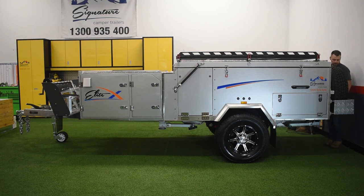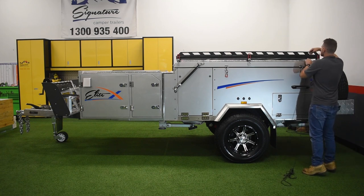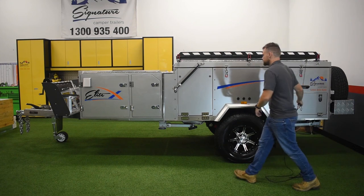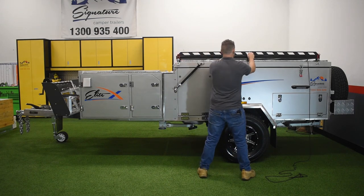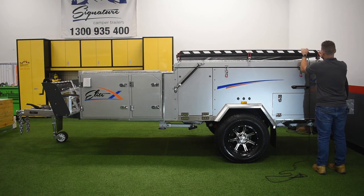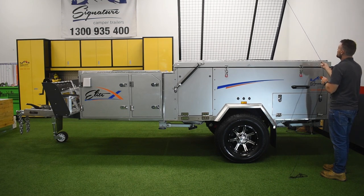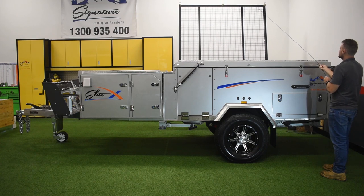I'm gonna come back around to the front and start unhooking the boat rack. Because I'm doing it by myself, I use a rope just to help bring it over so it doesn't take off from you. It is on gas struts, so it's nice and easy. Just gonna unhook the three hooks for the boat rack, and then let the rope take it. If you're doing it with two people, you can have someone on the other side to help catch the boat rack.